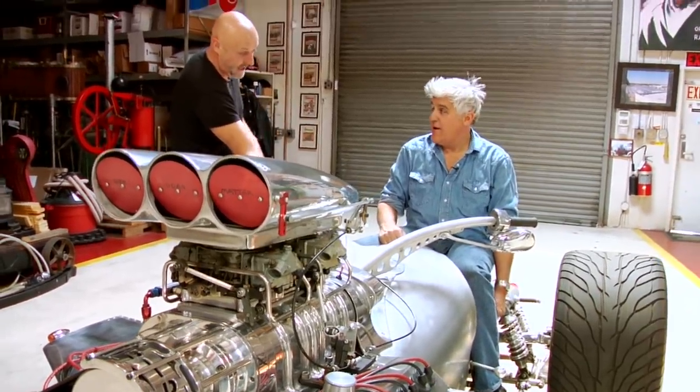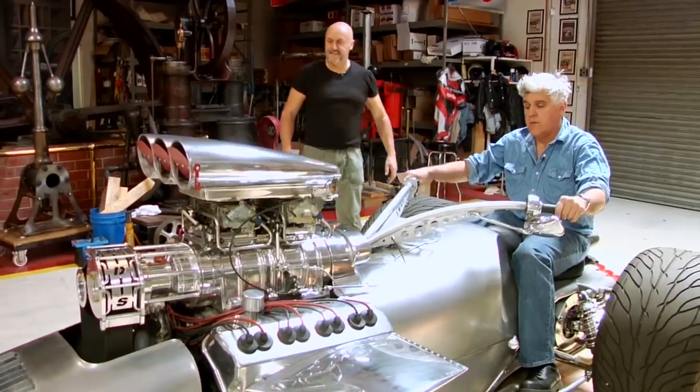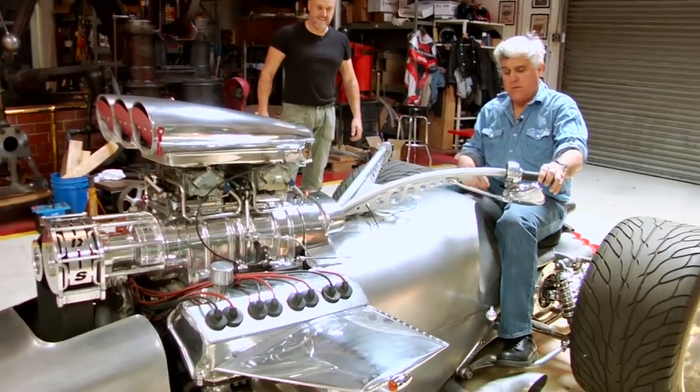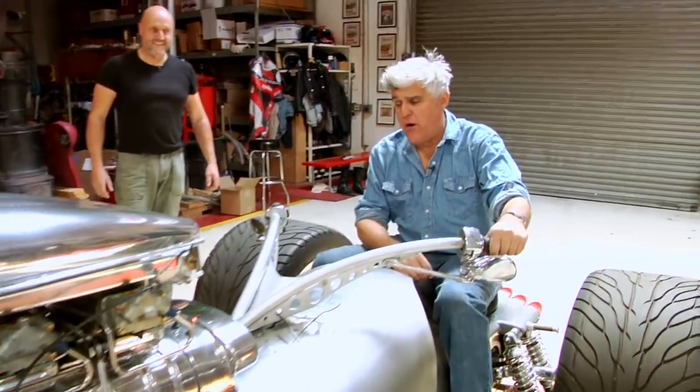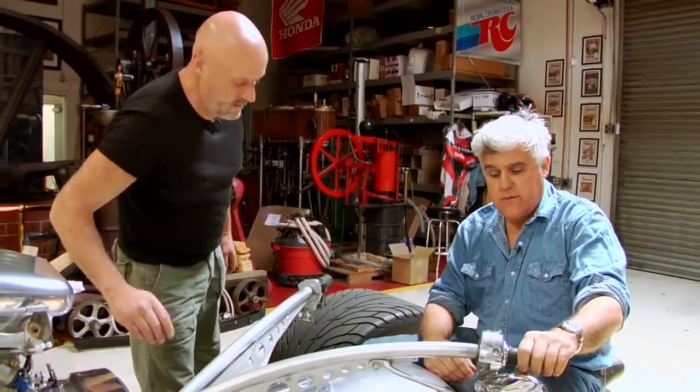Tim closes the cutouts down to show how quiet it goes. Jay is amazed at how smooth and vibration-free the motor is. The kill switch is identified. Jay declines to drive it — noting Tim has a lot invested in this — and Tim jokes that Jay's courage isn't quite big enough. Tim will take it out himself.